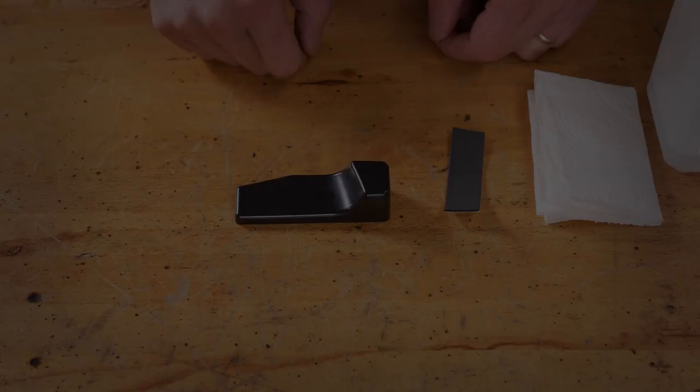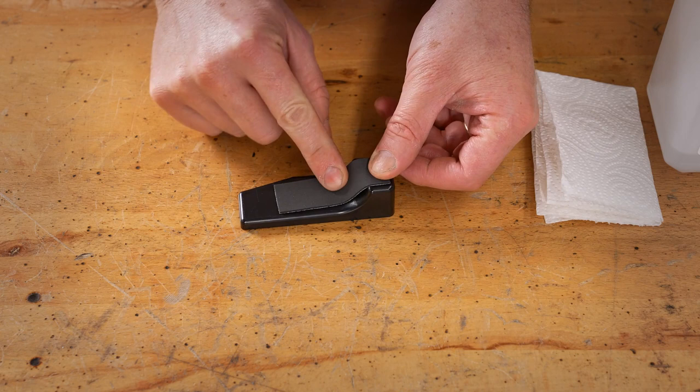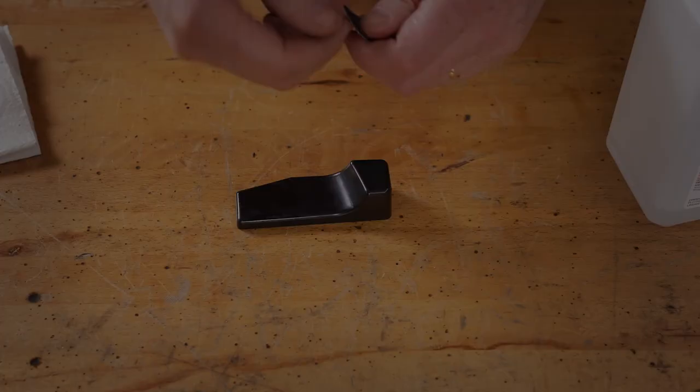We're going to start out with the wedge lock. This has an adhesive foam rubber strip that's going to need to be stuck to it. Before we stick that to it, we're going to wipe the wedge lock down with some rubbing alcohol — that cleans off any kind of residue that might be there. Then we'll peel back the adhesive protector on the foam and stick it into place.